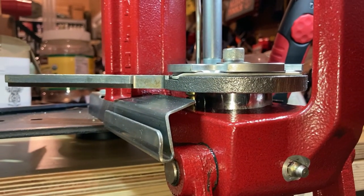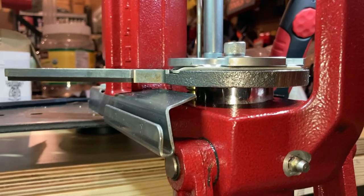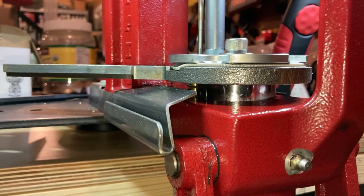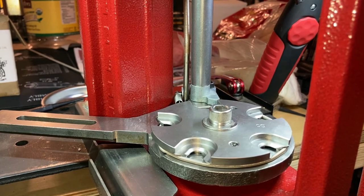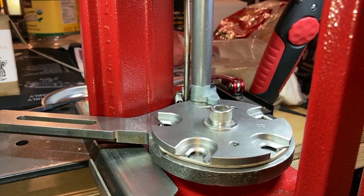We got everything in terms of the shell plate area cleaned up, got the new shell plate on, got the new case retainer spring sorted out, got the primer track all cleaned out, put a little bit of grease on those ball detents underneath the shell plate. And then down below we did the grease fittings and just cleaned up any excess dirt or debris on the whole press. That should be pretty much about it.